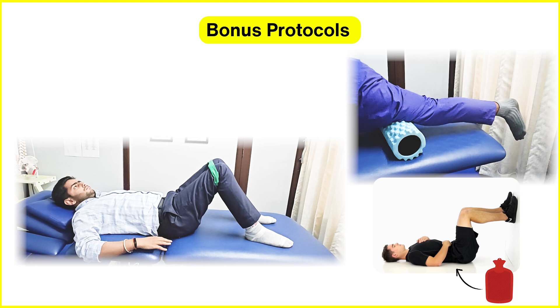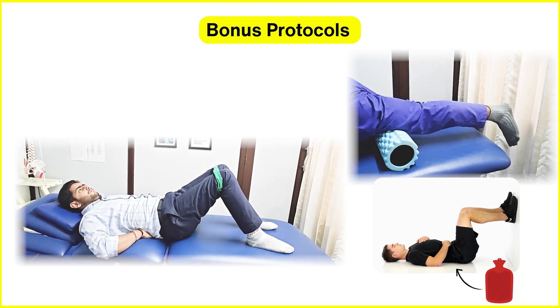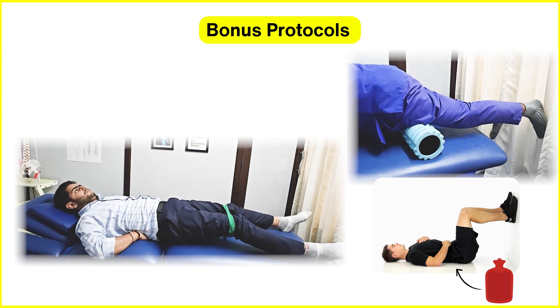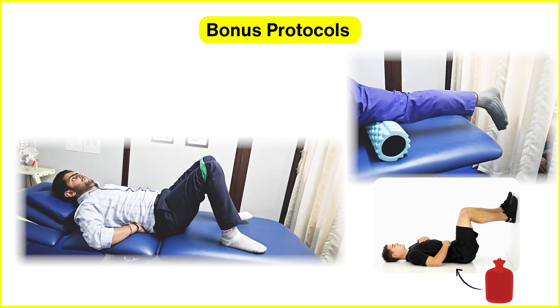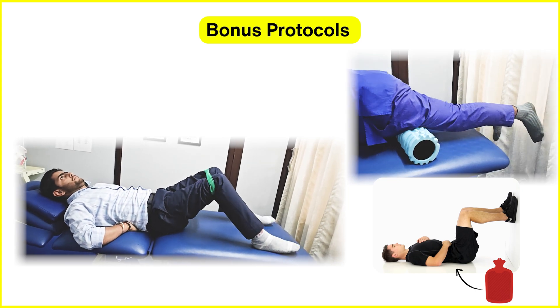As a bonus, foam rolling on quads and hip flexors will also help release tight muscles. You can also try activating posterior pelvic tilt plus hip abductors plus leg extensions at the same time for better muscle training. Additionally, you can advise low back pain patients to use hot fermentation in the 90-90 position for best results.